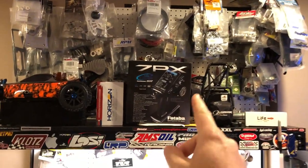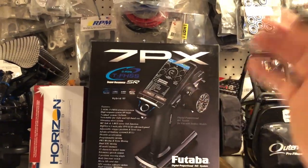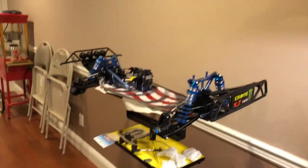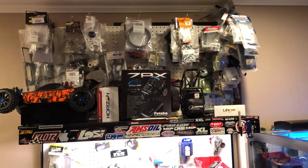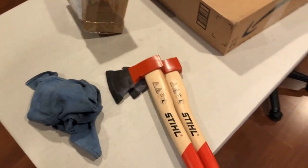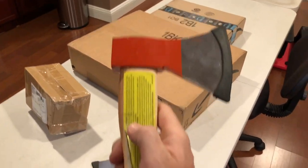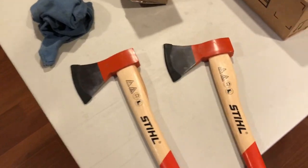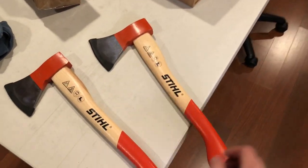I still have not removed my Futaba 7PX remote from the box yet. I have some stuff I want to do to it and I have a box handle case coming — still waiting for it. Track Day Hobbies is getting a bunch of them so I'm going to get it through my local hobby store. I also have a couple of axe projects. I'm just gonna give this one to my old man bone stock and work on mine first.